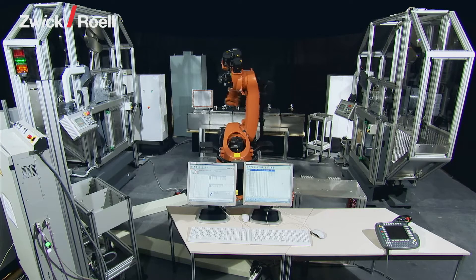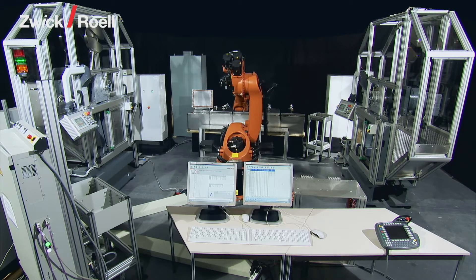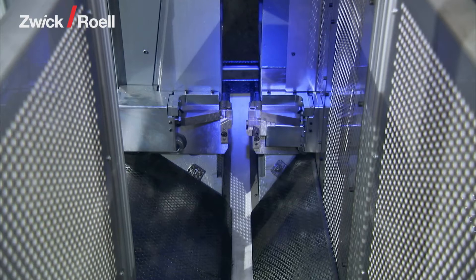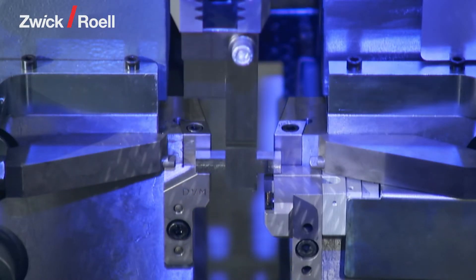The following takes place inside the pendulum impact tester. The specimen is laid down by the robot, centered and pressed to the counter bearings. Once more, the process in slow motion.